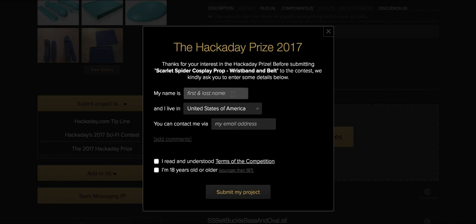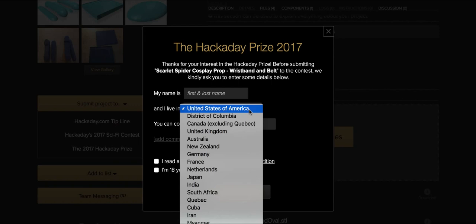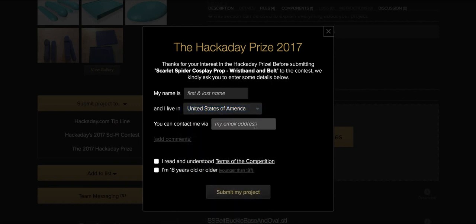First and last name, the country you live in — there's a drop down menu here — and your email address. There's also a section for additional comments; this is optional. Lastly, there's 'I read and understood terms of the competition.'